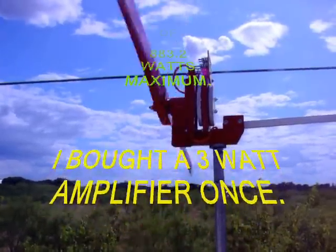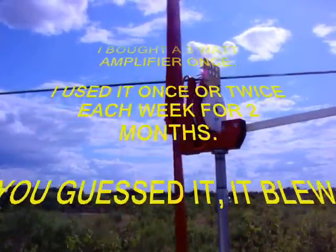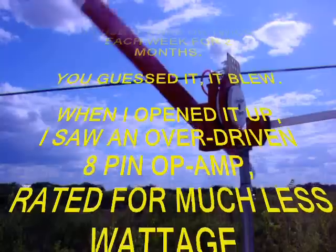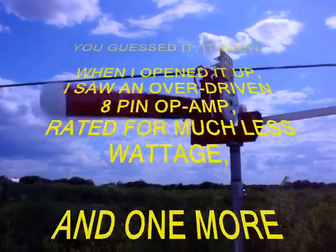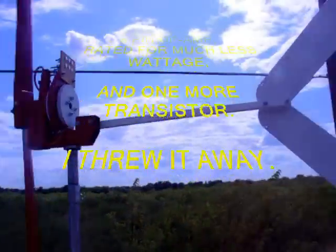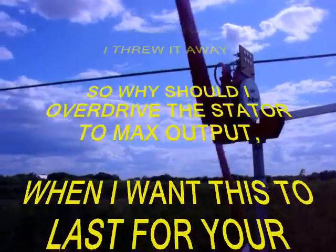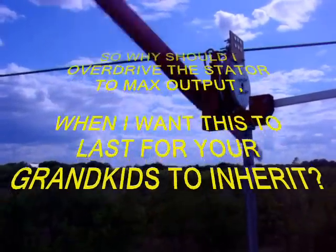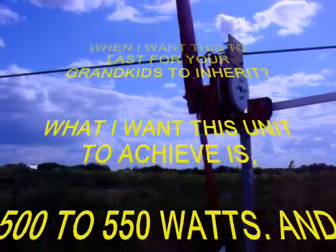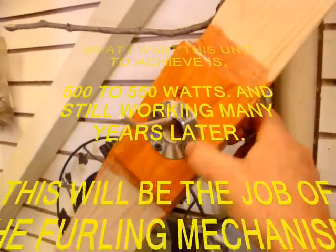I bought a 3 watt amplifier once and used it once or twice a week for about two months — it was pretty nice — then I blew it up. When I opened it up, I saw an overdriven 8-pin op-amp chip rated for much less wattage and one transistor. So why should I overdrive the stator to a maximum output when I want this to last for your grandchildren to inherit?